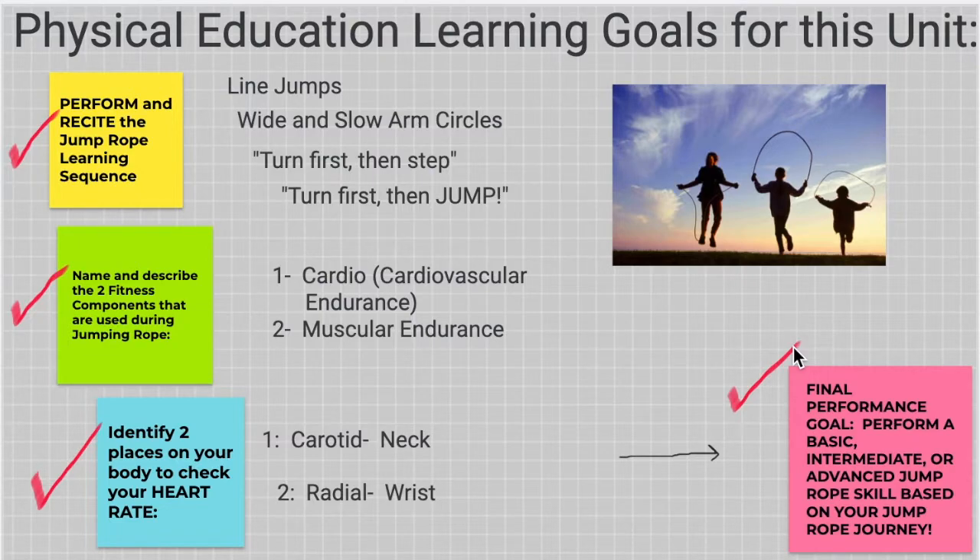Here is a quick slideshow presentation of what we have learned as far as cardio, muscular endurance, and where our two places are to check our heart rate. After that, coach is going to progress through our line jumps, arm circles, and then our main cues to jump rope.